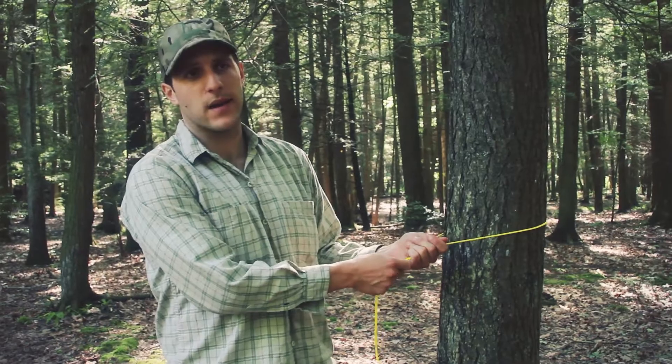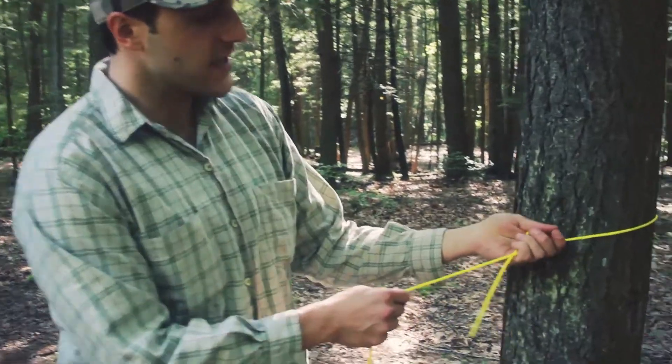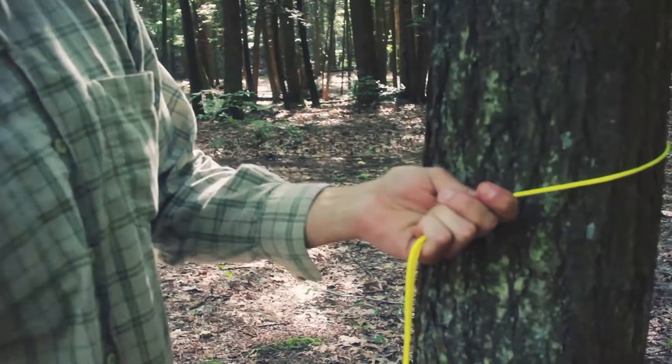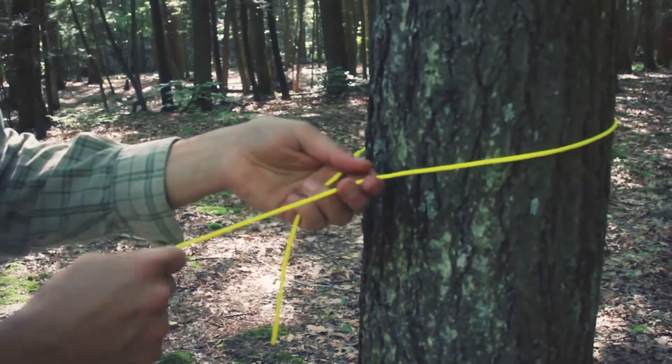But if you know — bowline or bowline — let me know, drop a comment. For the sake of the video, this tree is going to be my fixed object. You won't find a tree like this on a ship, but that's what we've got out here in the forest.